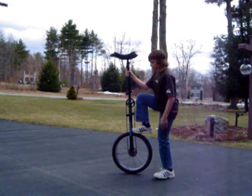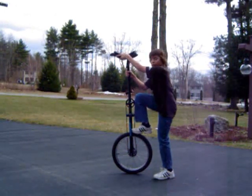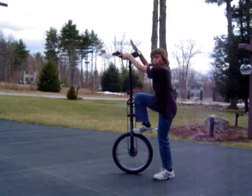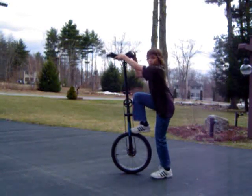You are going to take this leg and put it onto this pedal, and then kick off of that leg, grab your foot over the seat, and land on this pedal. And ride away from the wheel. Let's try.